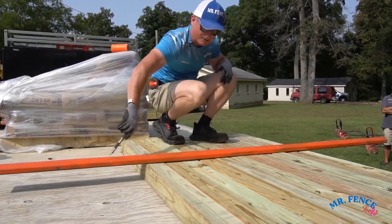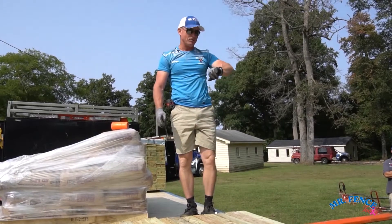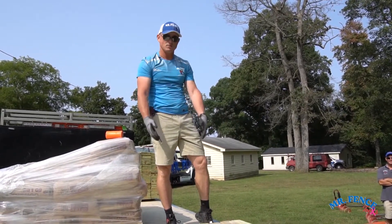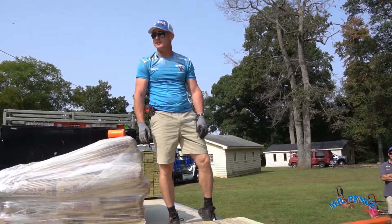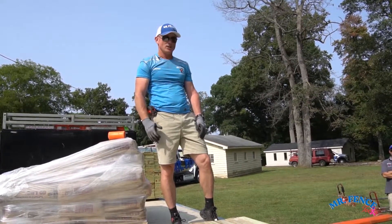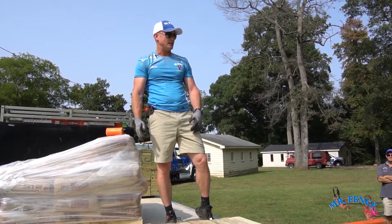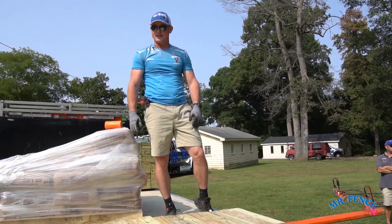With the time it took me to explain to you how to do this and mark it, it probably took me three minutes to mark those nine posts. Most jobs are 25 to 30 posts. There's no reason why it would take you more than 10 minutes to mark out every post and then pack them out. It's just that fast, that easy.